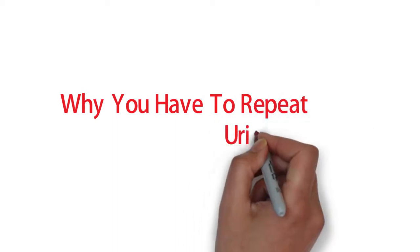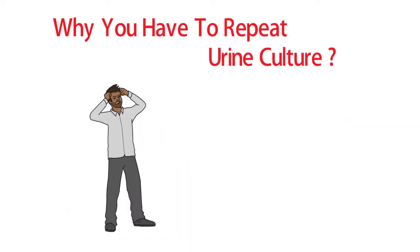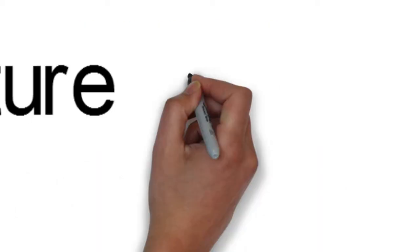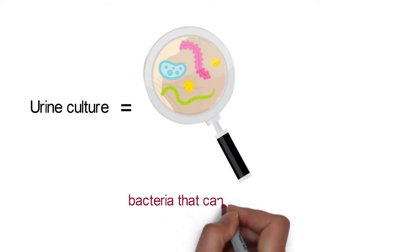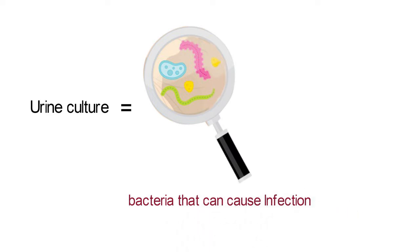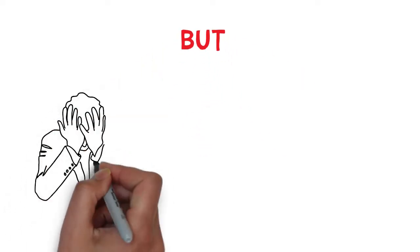Why do you have to repeat your urine culture test? A urine culture is a test to find bacteria in the urine that can cause an infection. But a lot of the time, urine culture tests have to be repeated because of some conditions.